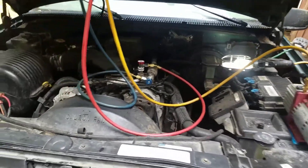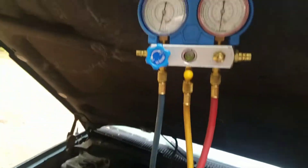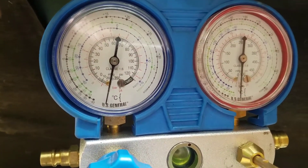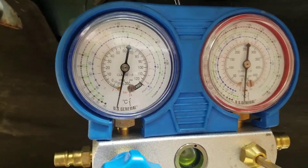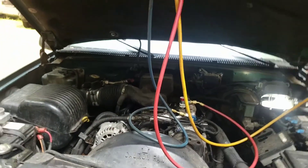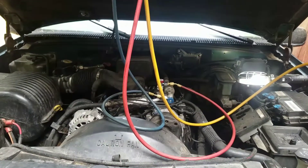Vacuum testing the system — I have my 3 CFM pump and you can see by looking at the gauges we're at as much vacuum as we're going to get on both sides. My pump has been running for at least 45 minutes. You can do it in half an hour, but I don't recommend any less than that.